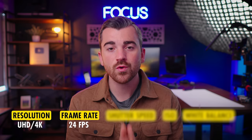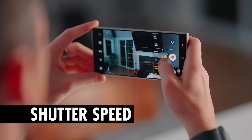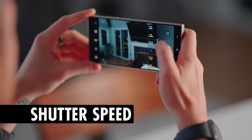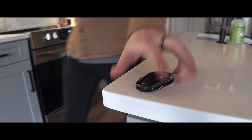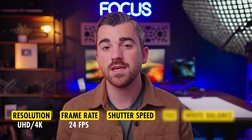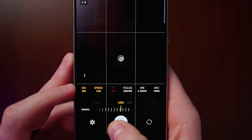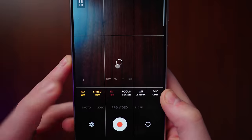Next we have a super important setting: shutter speed. Shutter speed will make your video brighter or darker, but more importantly it controls motion blur. We really want motion blur in our videos — in this frame you can see the movement in my hands is all blurry. I'm going to keep my shutter speed at 1/50th of a second, which almost perfectly replicates the amount of motion blur that our eyes naturally pick up on.